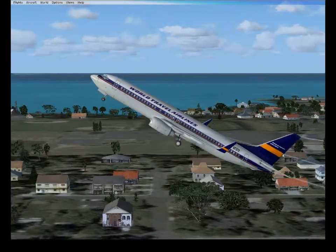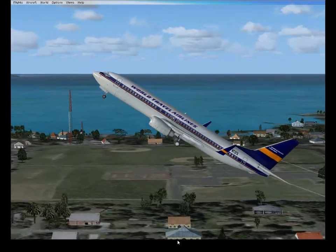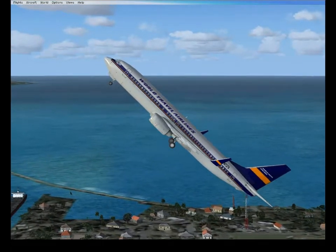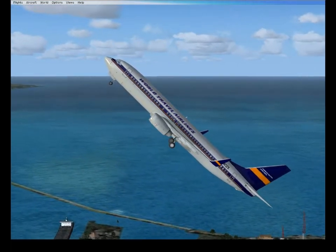Then we continue to go even higher — now you don't want to go higher — but we continue to go pitched higher and higher, which is a bad thing.